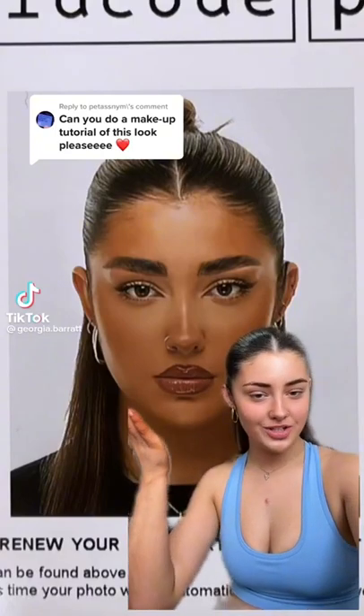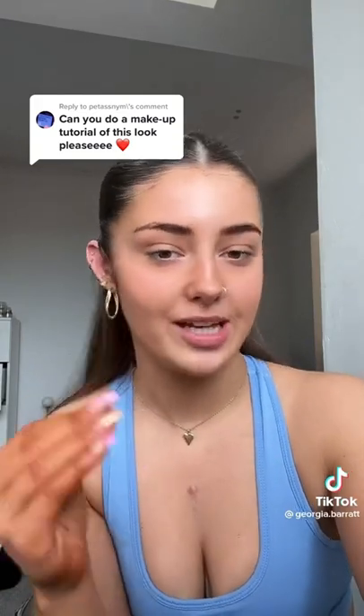This is the makeup in question — this is my passport picture, and funnily enough I actually left it too long to send off, so I have got to do it again because I want that look in my passport.